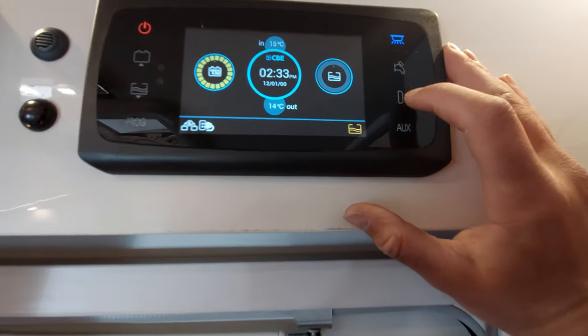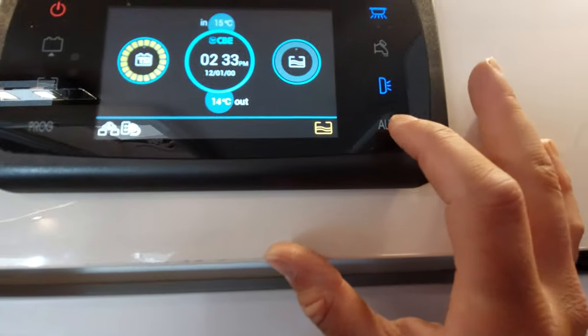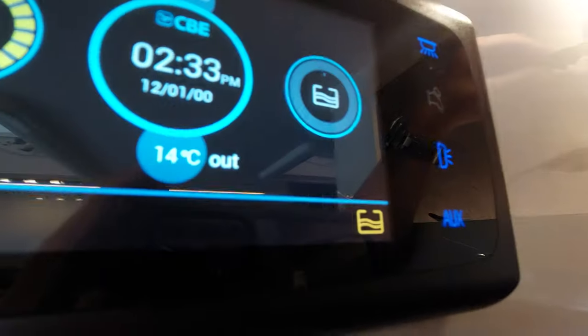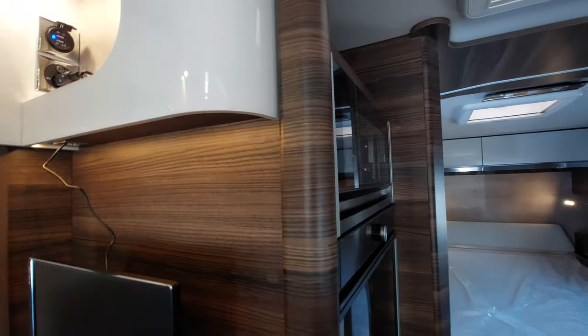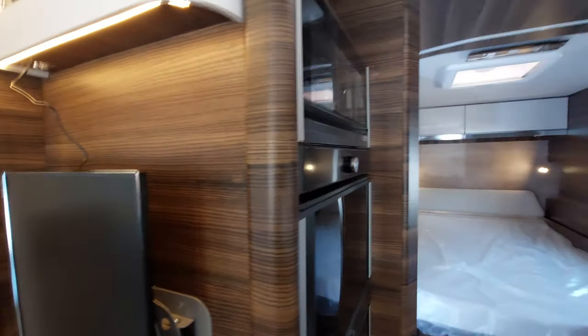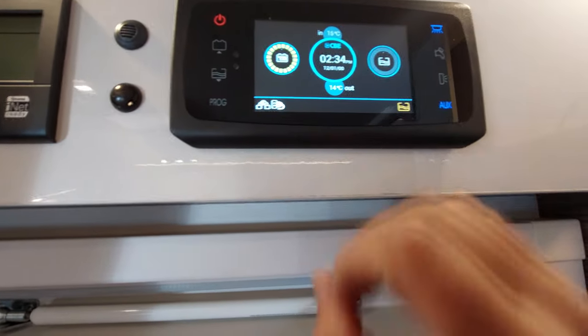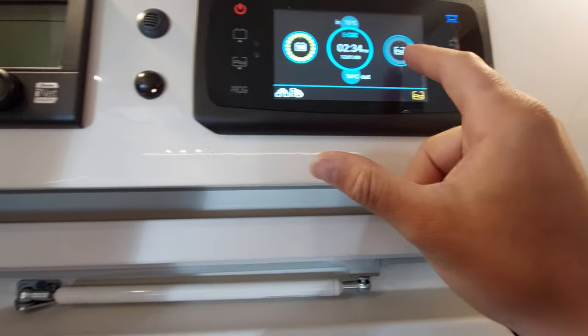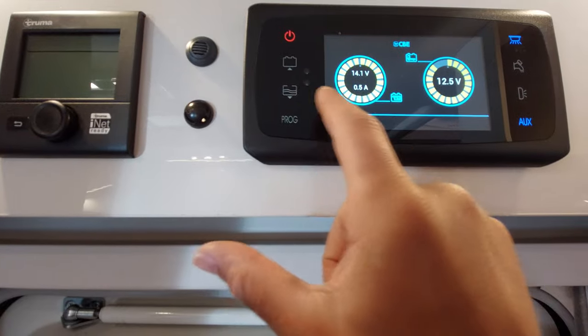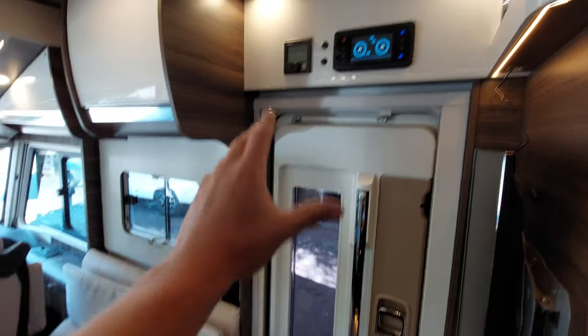Coming back to the control panel, there's a little light for the awning/door light on the outside of the vehicle. Below that is the AUX button — click that to turn on all your 12-volt points in the van. When the AUX button is on, you'll see this light turn blue, which allows you to use all your 12-volt points, USBs, and everything in the motorhome. Put that on if you want to watch your TV or use the USB sockets dotted around. The home screen on the panel will show the time and some basic levels, but use the individual switches to see exact tank and battery levels.